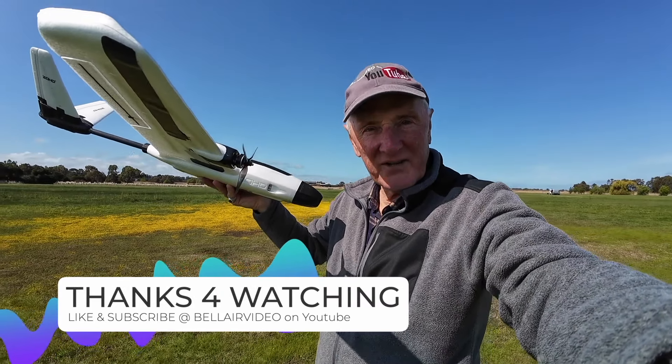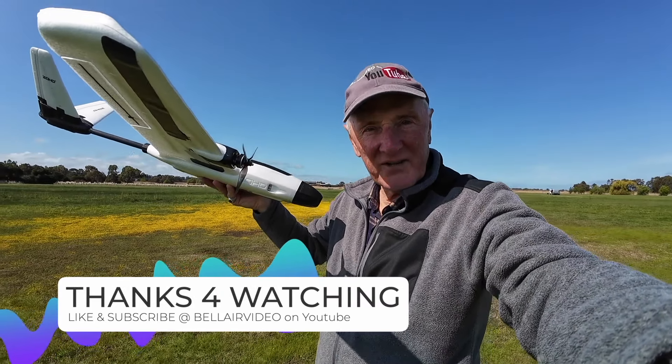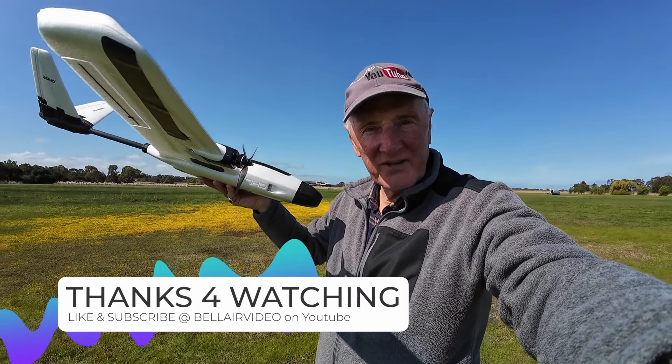I thought you might like to see what the battery readout is like after those flights. We had about 5 or 6 flights — let me find my little checker and see what it's like. There it is: 39%. That's given me a good range of flights for just that one battery — probably about 5 or 6 flights from it.